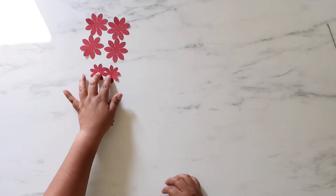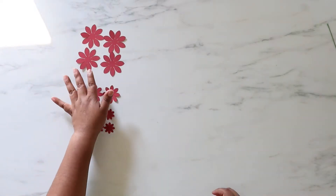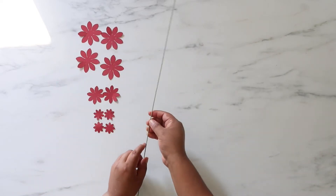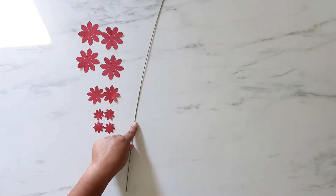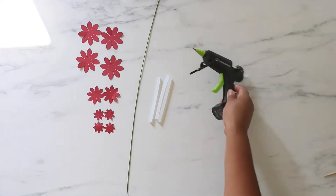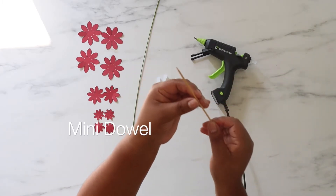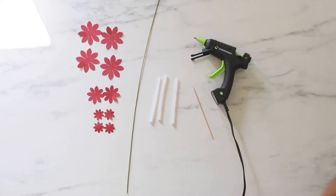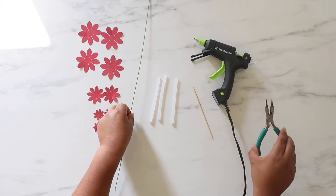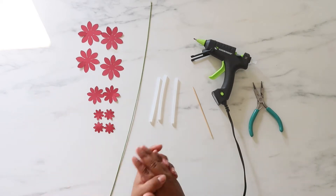You'll also need four of the small ones, so ten templates total. I used 65-pound cardstock cut with my Cricut machine. The next things you'll need are 18-gauge wire from Jo-Ann's, glue sticks, a glue gun, a small dowel, and pliers for the wire. That's all you need to assemble the dahlia.